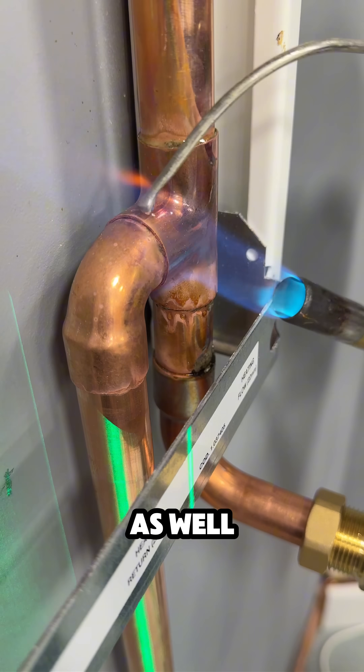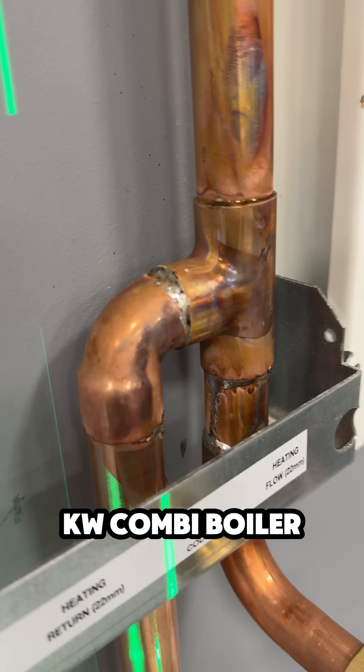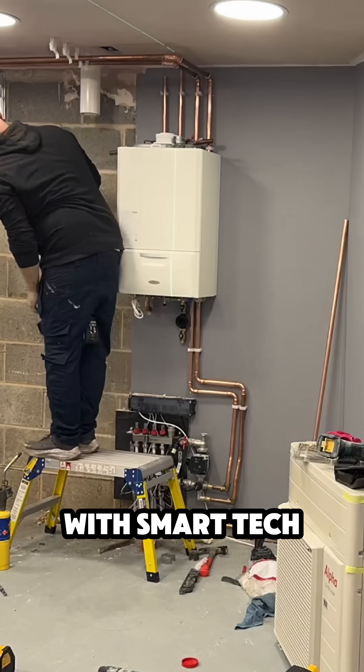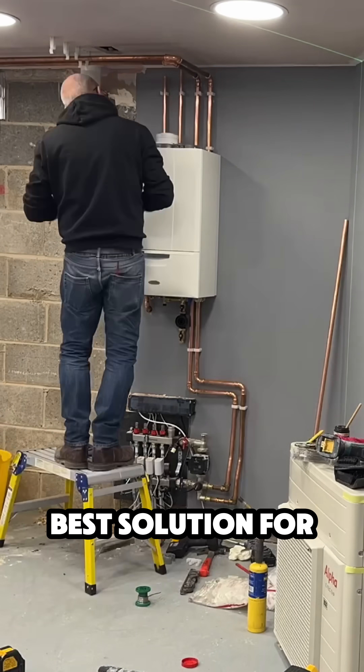When you need it you've still got the backup of the gas boiler as well. The boiler is a specially designed hybrid heat pump boiler — it's a 33 kilowatt combi boiler, so you've got really good hot water, but it'll still do the heating if needed. With the Smart Tech controller it's always going to choose the best, cheapest solution for you.